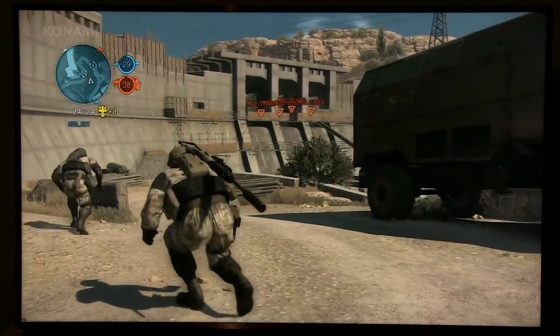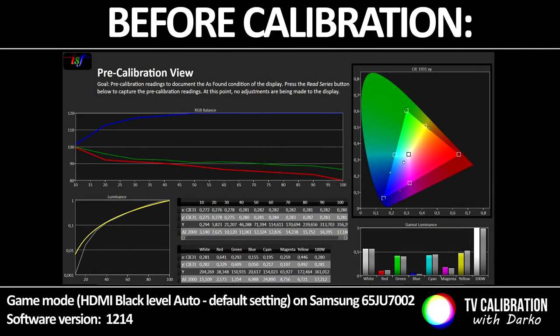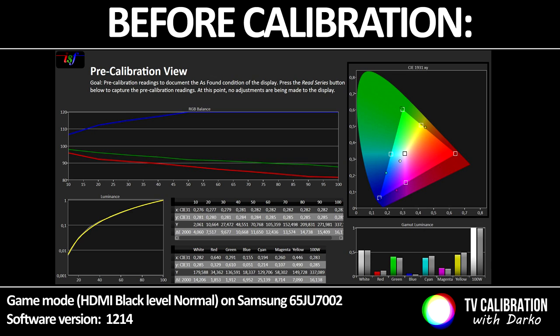By default the picture is not really great. There's too much blue, gamma is all crazy, and dynamic contrast is on. Also the TV is using a native color gamut which is far beyond Rec. 709. It's not hugely bigger than Rec. 709, but it still makes colors oversaturated.